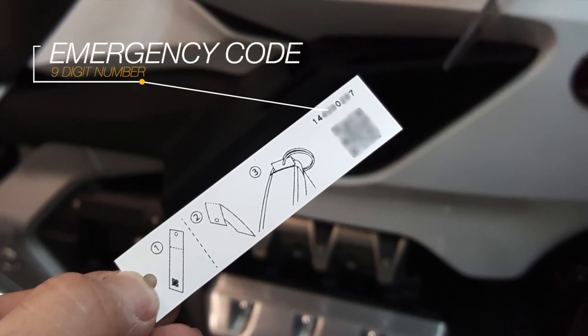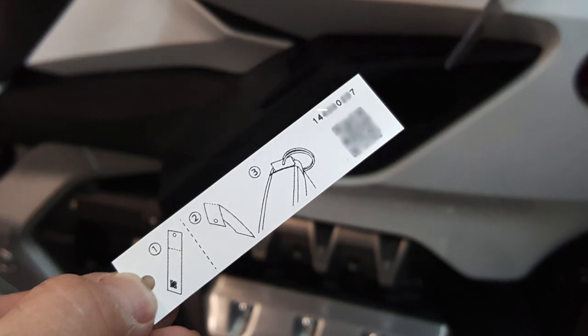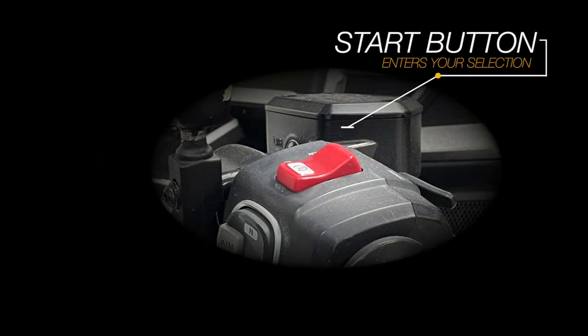It's a good idea to take a photograph of this tag and keep it on your smartphone. We're going to enter each number of that code using the pocket door button — pressing it however many times we need to enter the appropriate number. For example, if we want to enter the number 4, we'll press the door button 4 times. Then to set that number in the system, we'll press the Start button.